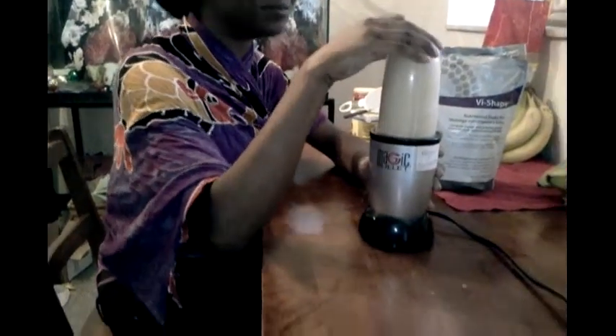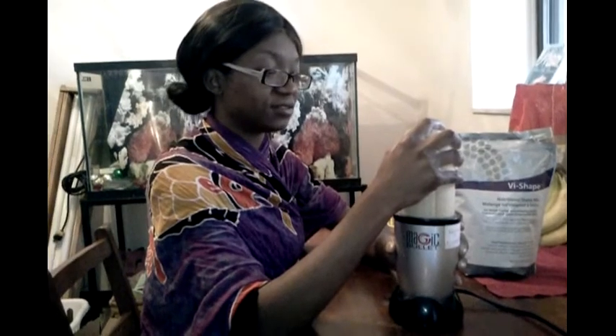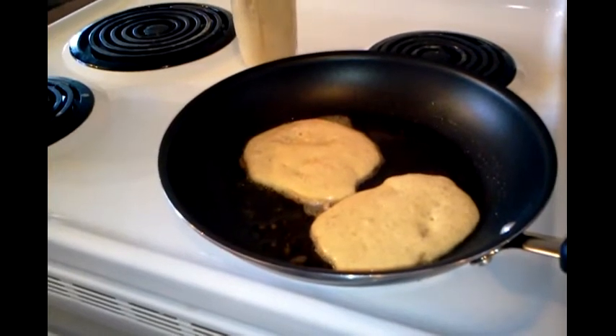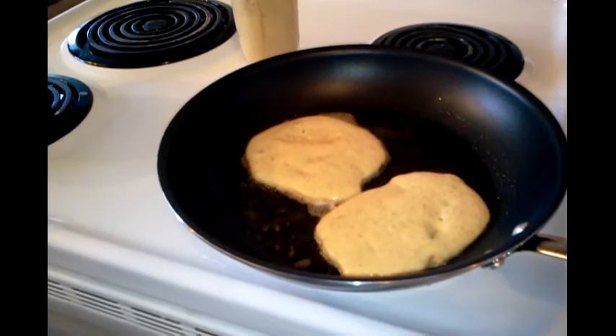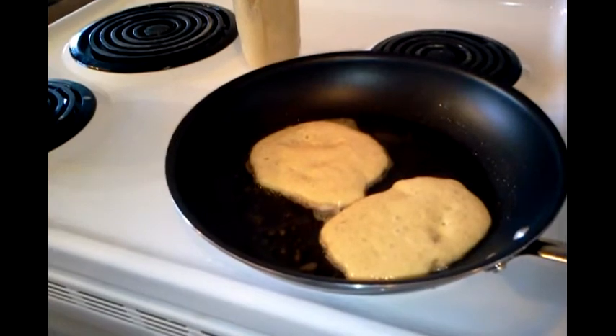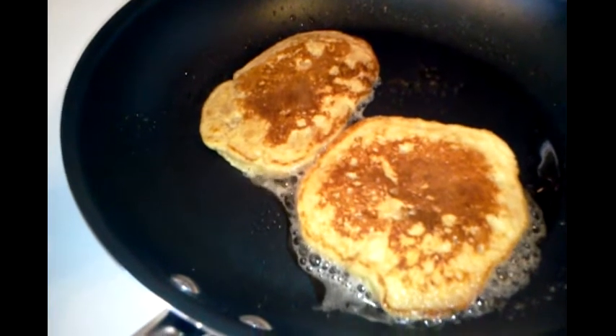Now we're going to blend it — very easy. I like the magic bullet. Give it a shake, and we're ready to make them. We have them in the pan. Looking at the bubbles — and of course, we all know how to make pancakes. Just about time to flip them. We flip them, and we eat them. There it is — nice and flipped, looking beautiful.